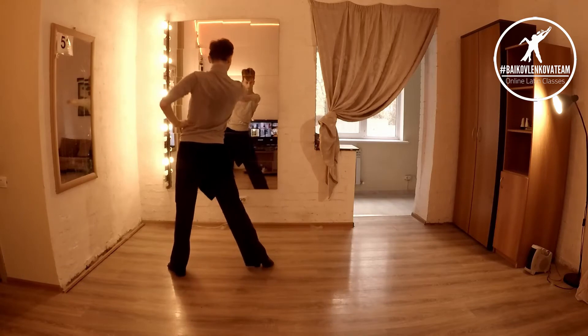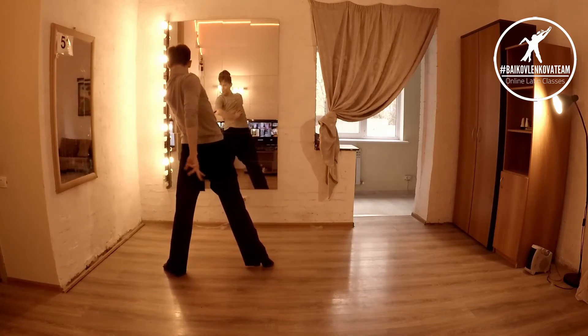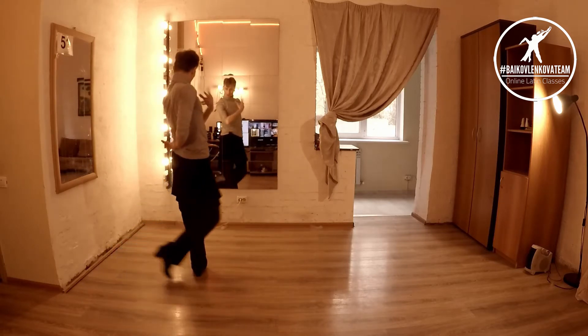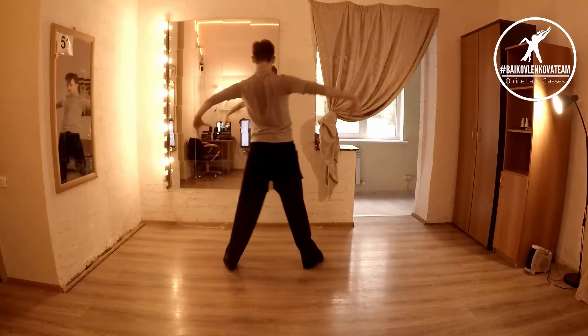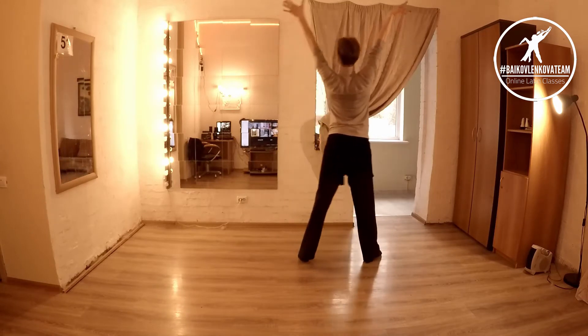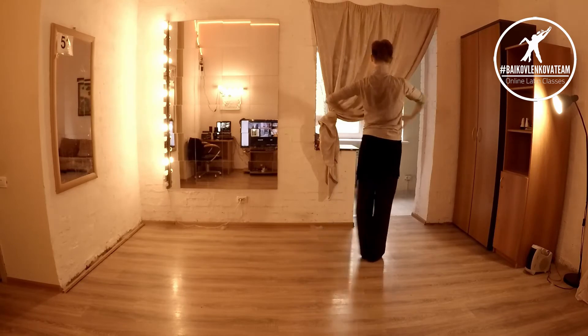So here I want to be as wide as possible, hips forward. One, two, three, cross — four, and both arms up. Five, six — sorry, again — five, six, close on seven, eight. That's going to be maximum position to up and then up around one.